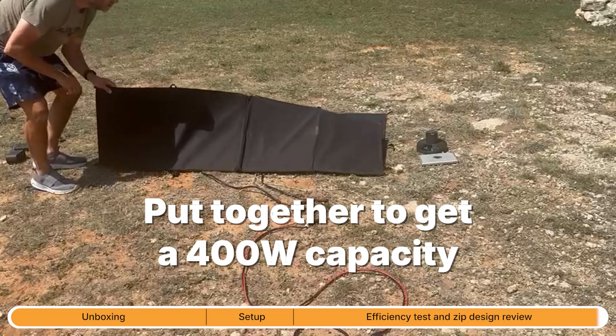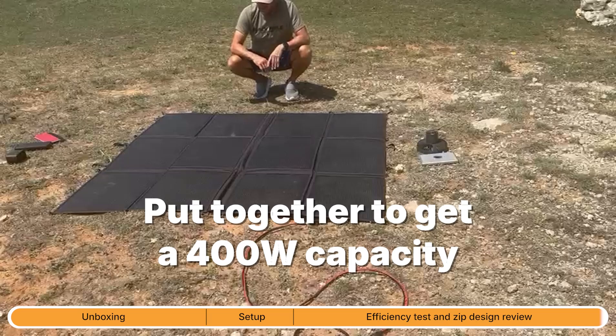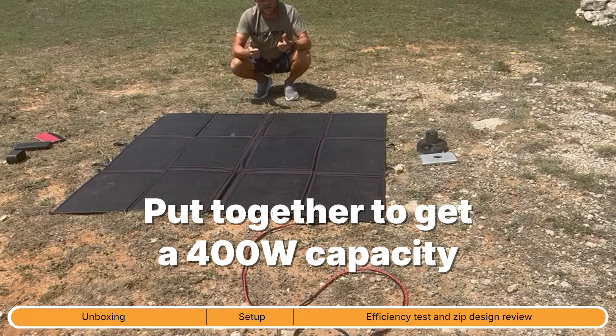Unfold it and you're back to a 400 watt panel again — pretty spiffy. You can kneel on it, splash water on it — just don't get too crazy with it and you'll be fine.